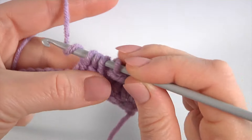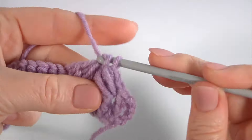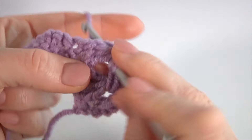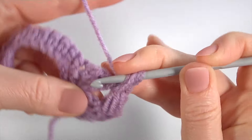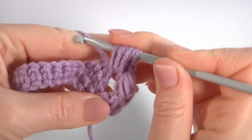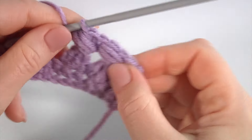Continue and make the next double crochet through the next stitch, do not finish the stitch, and double crochet not finish through the next one, then pull through three loops at once and pull through two loops. Then make the puff stitch: yarn over the hook, insert the hook around the stitch 1, 2, 3, and pull through all loops on the hook.